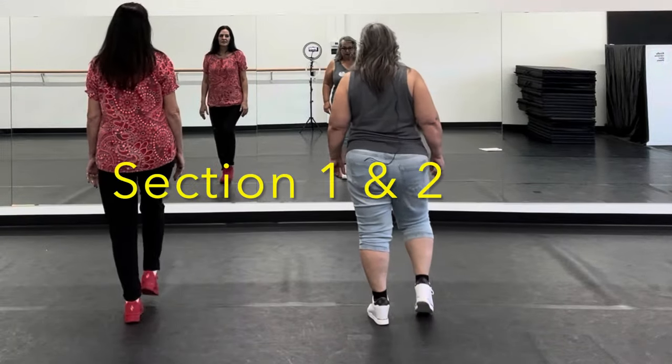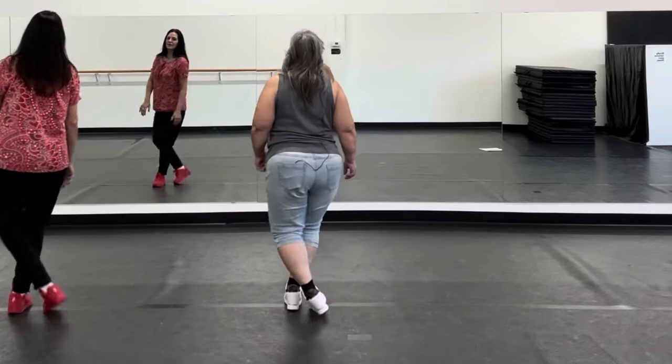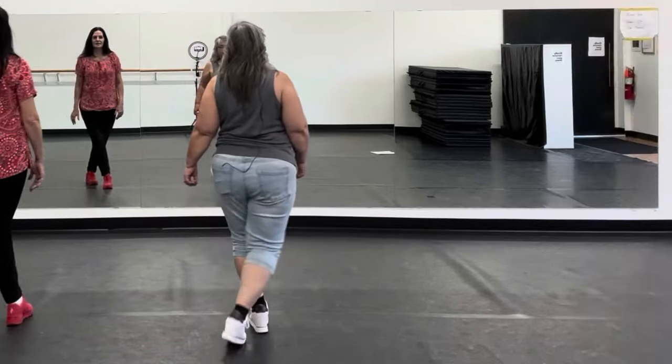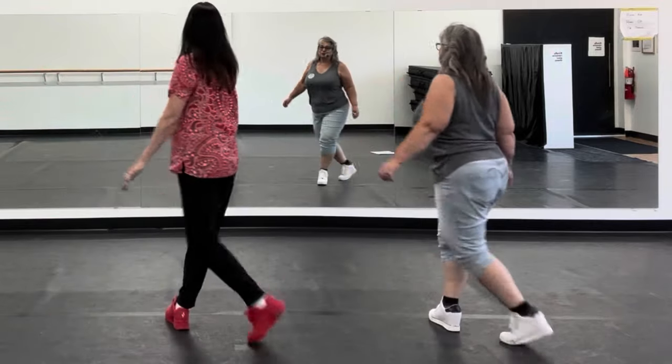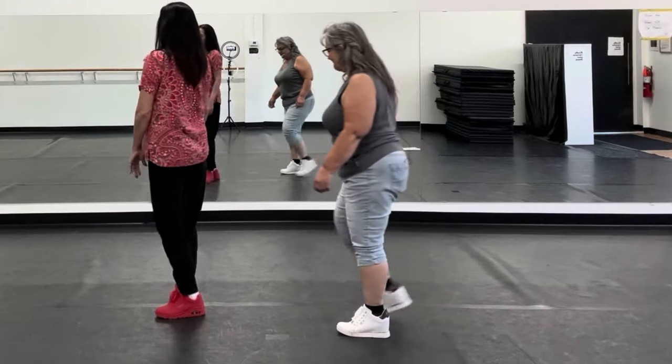So we'll do it from the top again: one, two, three, four, five, six, seven, eight. One, two, three, four, five, six, seven, eight. Let's do it again.